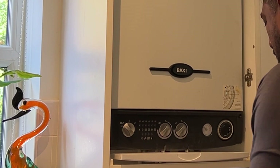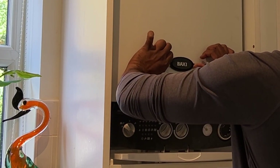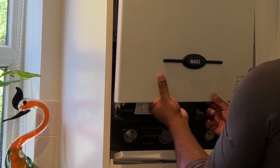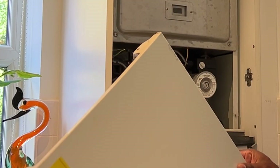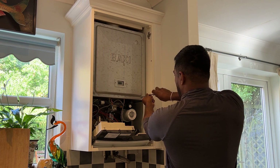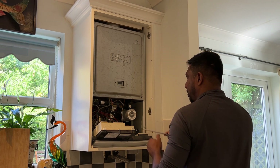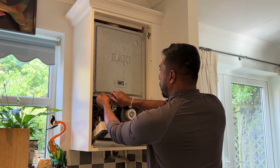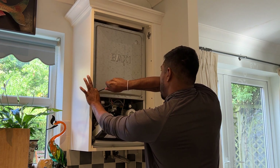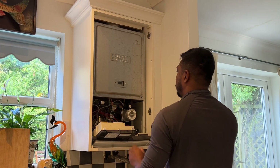I'm taking the screws out and removing the front panel of the boiler. There are another two screws which need to come off. To take this panel off, you pull it out and lift it up.